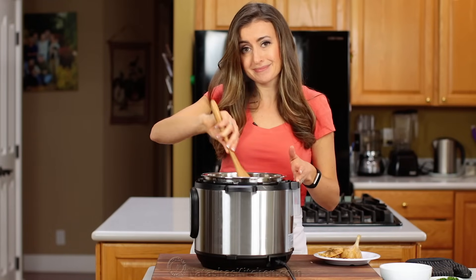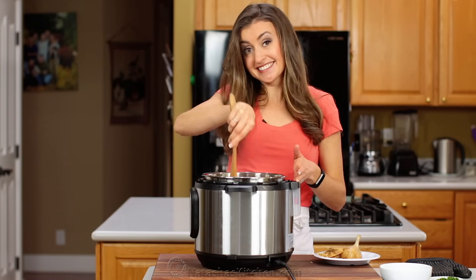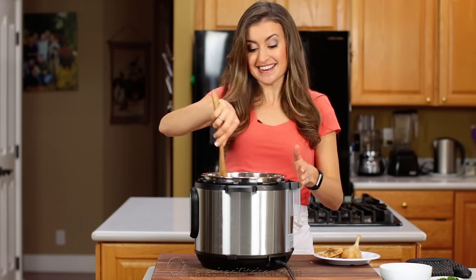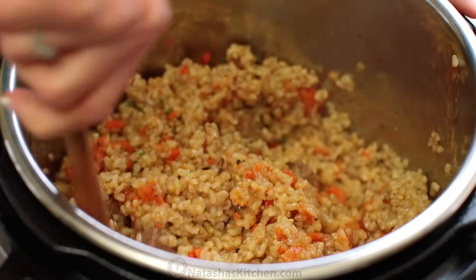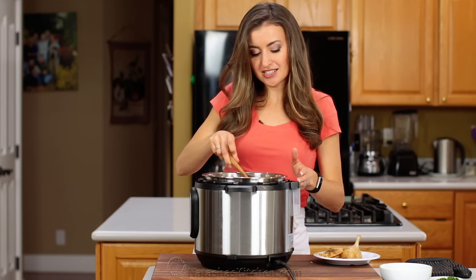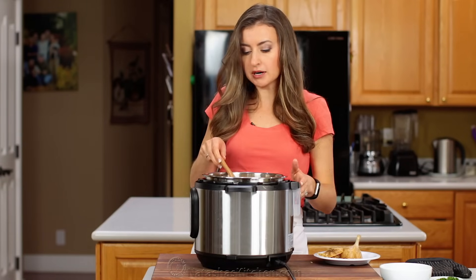It smells so good. I cannot wait because I know how good this tastes. Are you guys as excited as I am right now? Take a look at this — give it a quick stir. The rice is cooked perfectly. It's not mushy because it's brown rice.